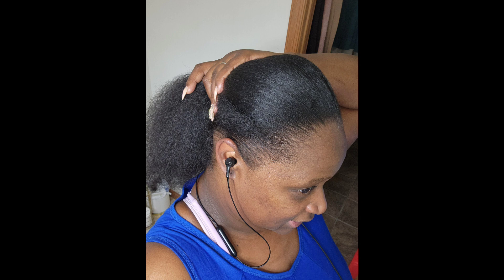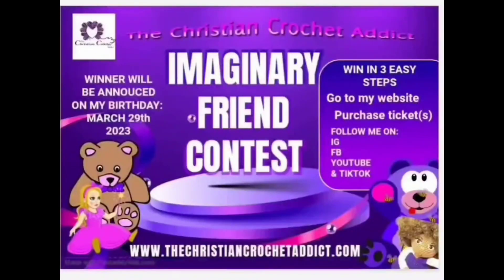I have a wonderful contest going on on my website. It is the Imaginary Friend Contest and you have the opportunity to create your very own imaginary friend — no detail is too big or too small. Just go ahead to my website, it's listed below, and you can have some fun enjoying that.